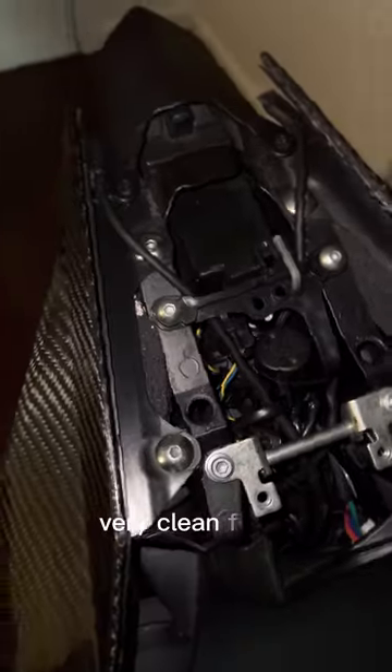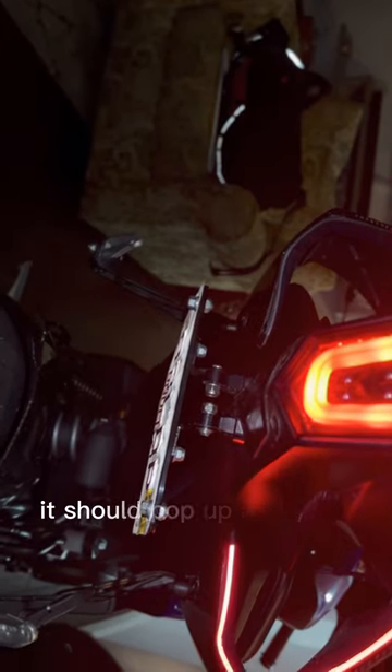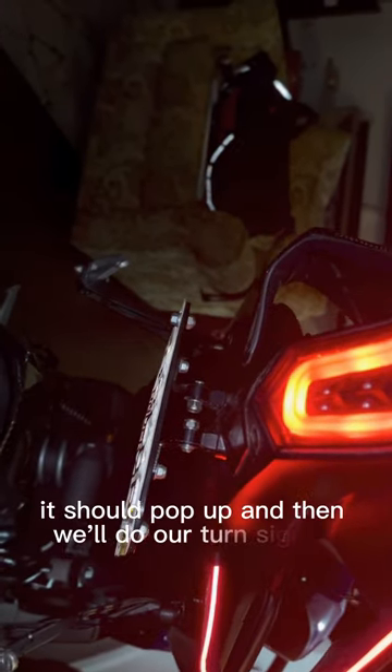Very clean finish. Now we'll test them out real quick — turn on the key. It should be a dynamic display, it should pop up, and then we'll do our turn signals.